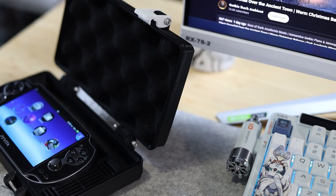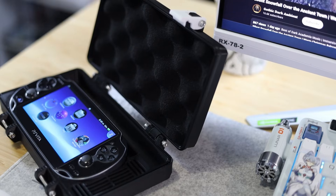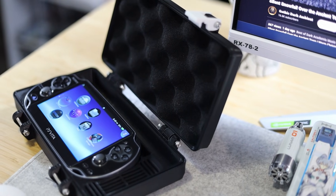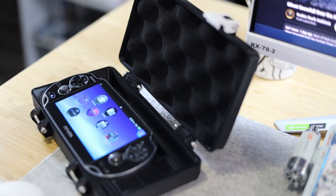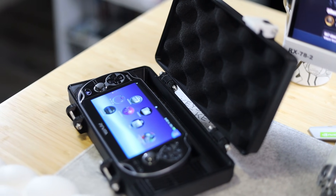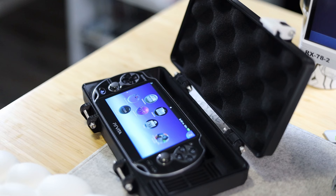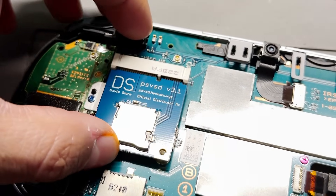Hey everyone, welcome back to a new video. Today I'll be talking about a PSV SD adapter installed on the PS Vita 3G model, and whether you're able to install an SD2Vita adapter along with that. The answer is yes.